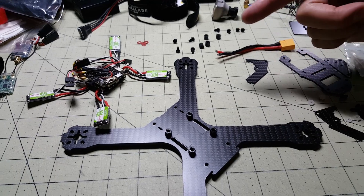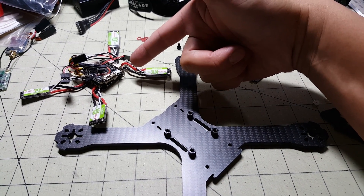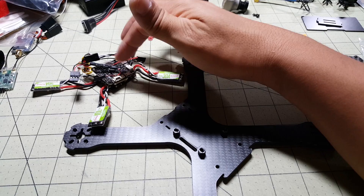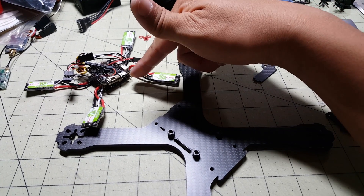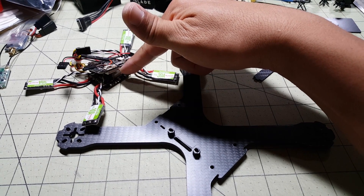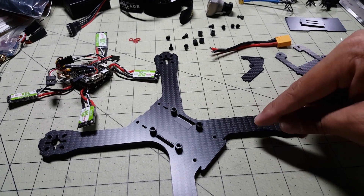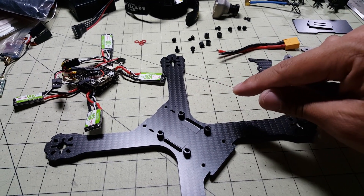I'm cheating a little bit — I'm actually stealing the brains from another quad that I built, it was the Atlantean 215. I just wanted to have these 30 amp ESCs along with the OSD with the current sensor from the B-Rotor flight controller, and it comes with a special PDB. I think this frame's going to be a lot of fun, and I'm going to try a bunch of different motors on it, and I want to get the OSD for the current sensor and voltage.